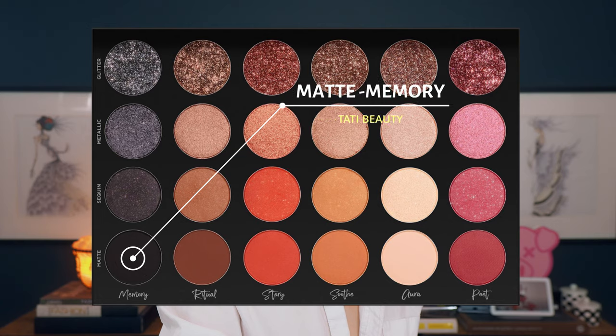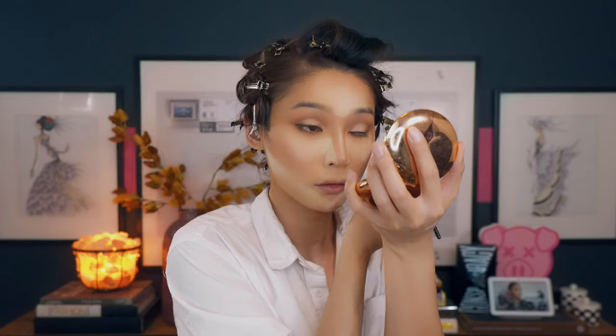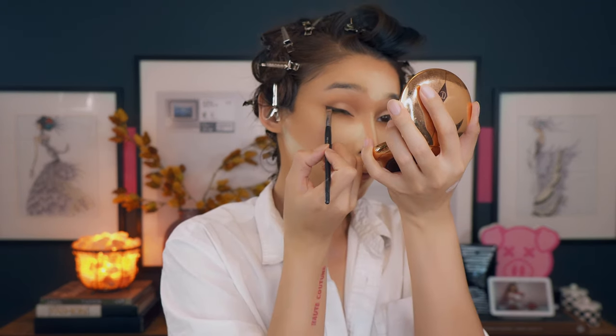With an angle brush, I'm going in with Matte Memory to tightline — I love this color because it's really dark, dark black. With that same color I'm going to do a winged liner, and also tightline a little bit on the bottom — just the outer corner and the inner corner, skipping the center. Now I'm going to leave my eyes here, go in and finish my brows, put on my contacts, and I'll be right back.